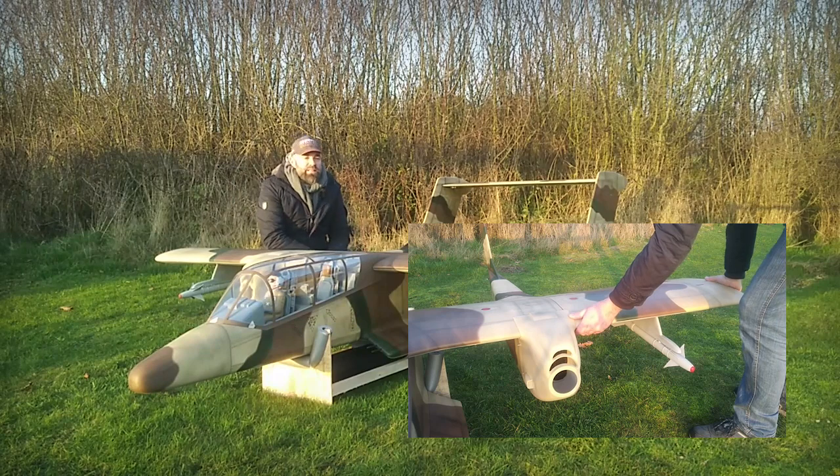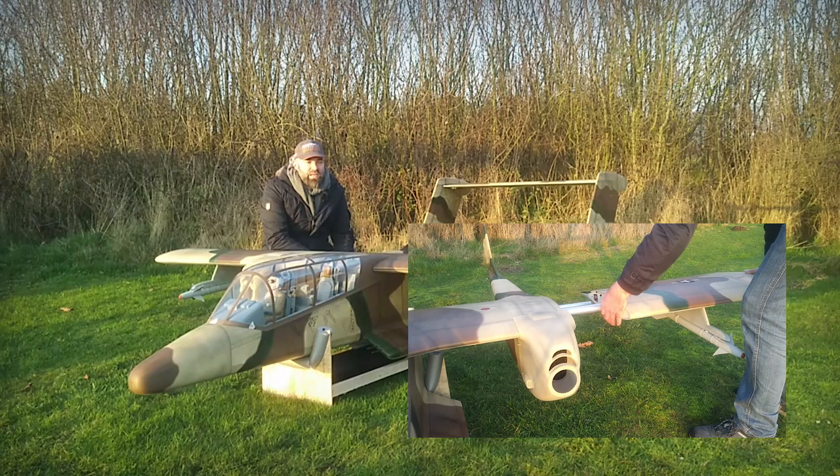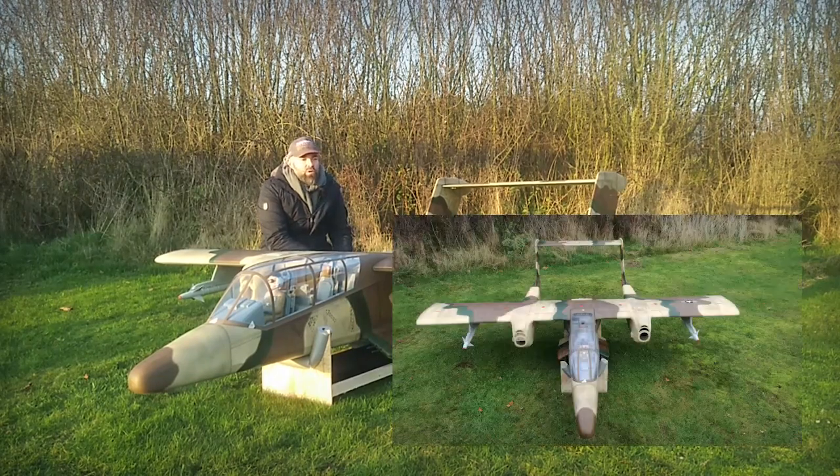We have a length of 2 meter 87 and a wingspan of 2 meter 80. And the most asked question is how it can be disassembled for transportation.